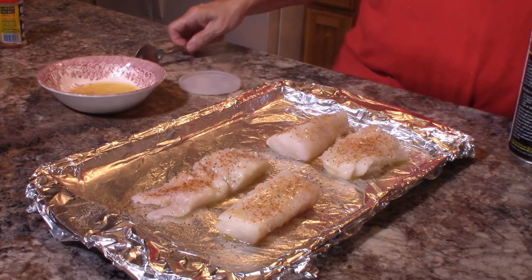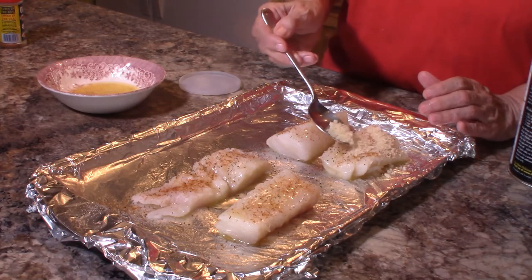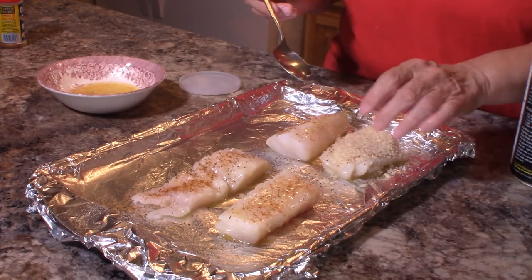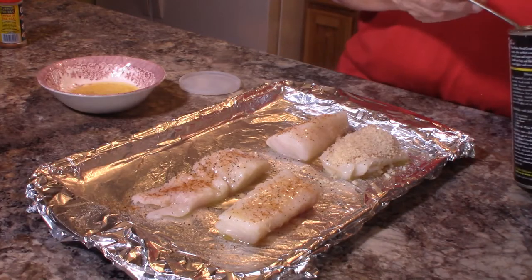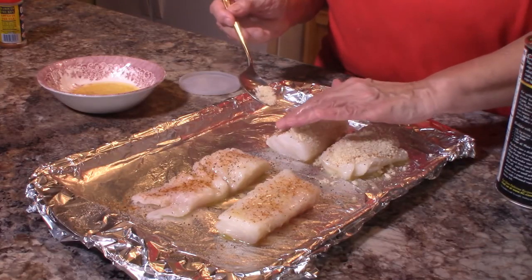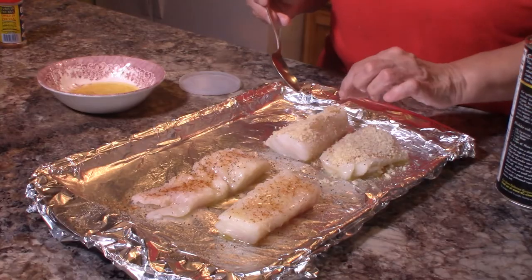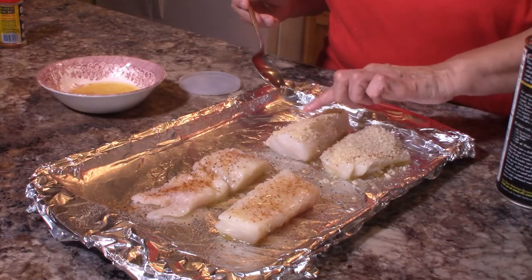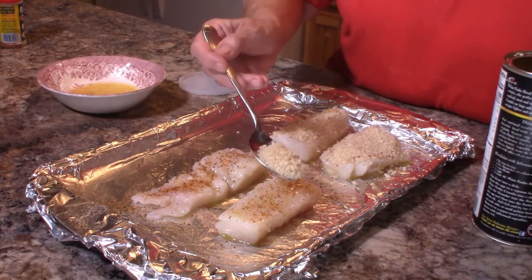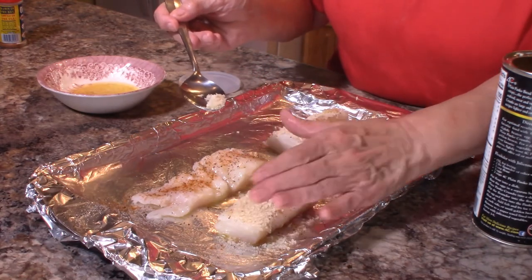Then I'm going to take some panko breadcrumbs — about a tablespoon per cod fillet — and I'm just going to kind of press these down onto the top and tap them in.